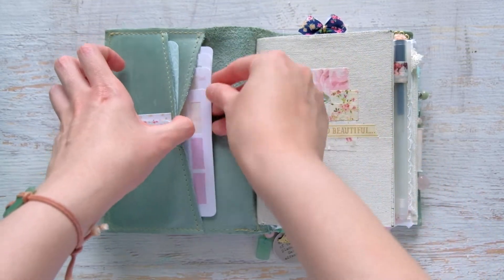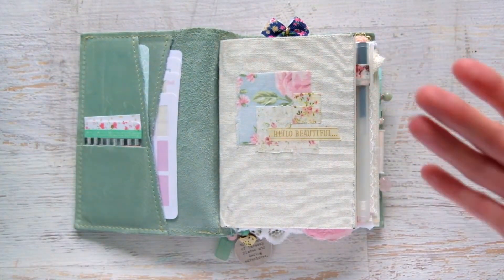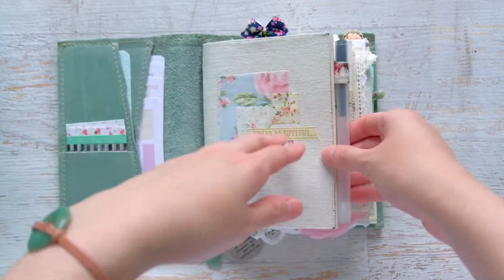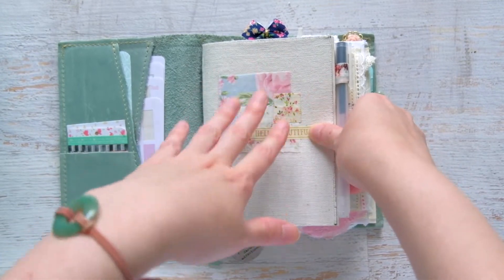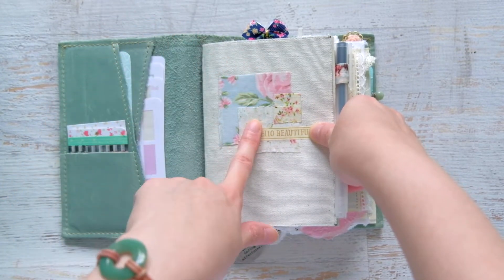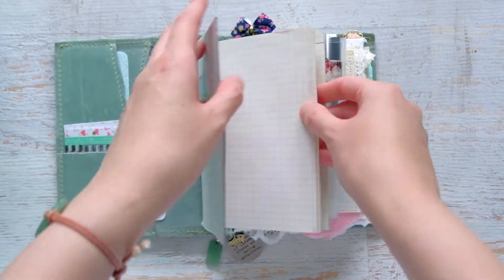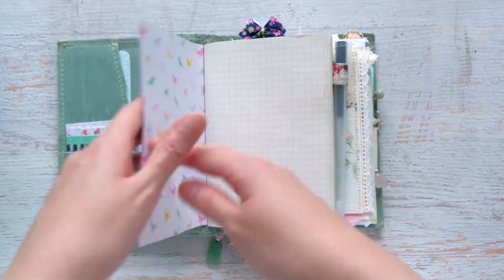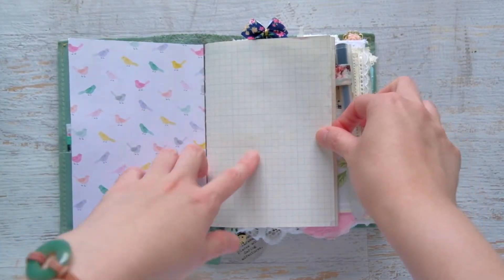The planner portion of my TN setup is an A6 grid notebook from Muji. These are the older versions, I think made out of recycled paper — the cheaper version, about a dollar fifty. The grid ones came in a black cover with an off-white grid paper inside.